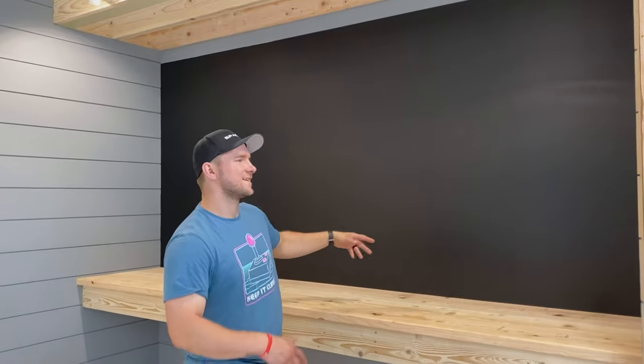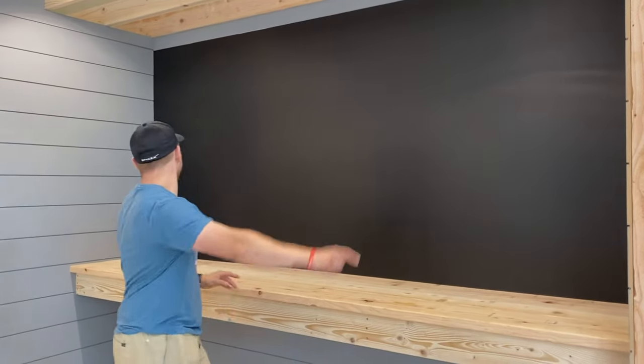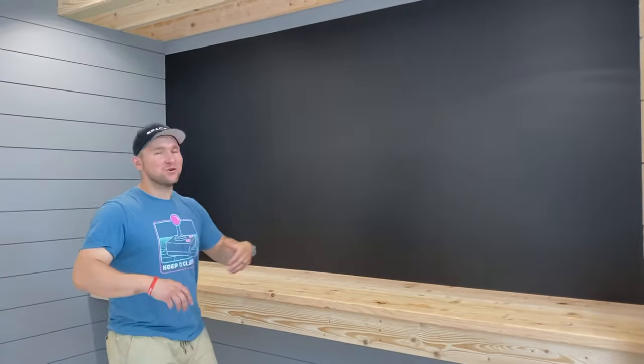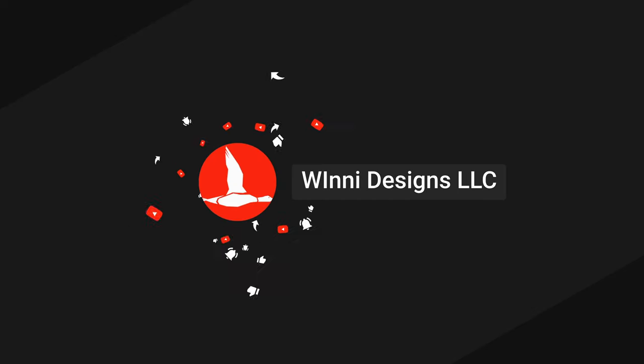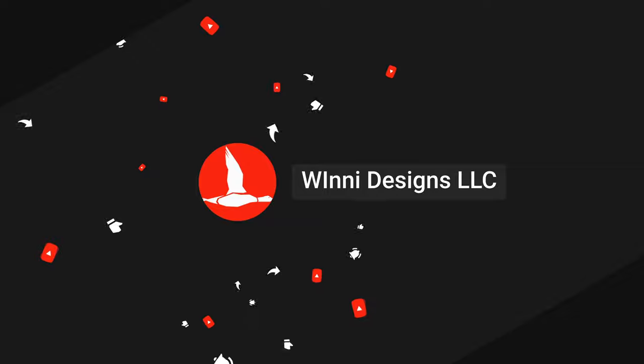Alright guys, so our chalkboard is done. We've added a bench and some modern looking ship-lap. We're going to use this chalkboard to jot down notes for tutorials that we're doing. The whole space here is going to be to educate people on construction and make some cool stuff happen. Make sure that you subscribe and like this video. Thanks — we'll see you next time.